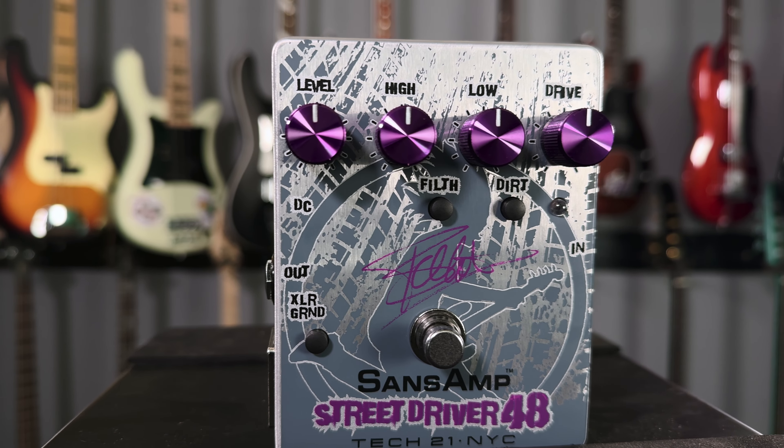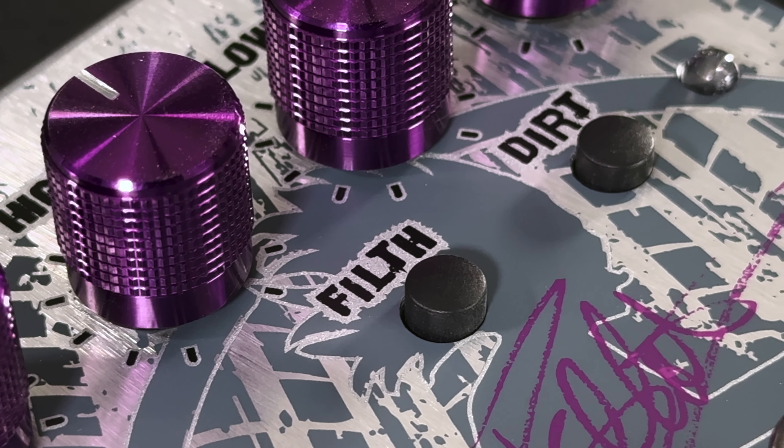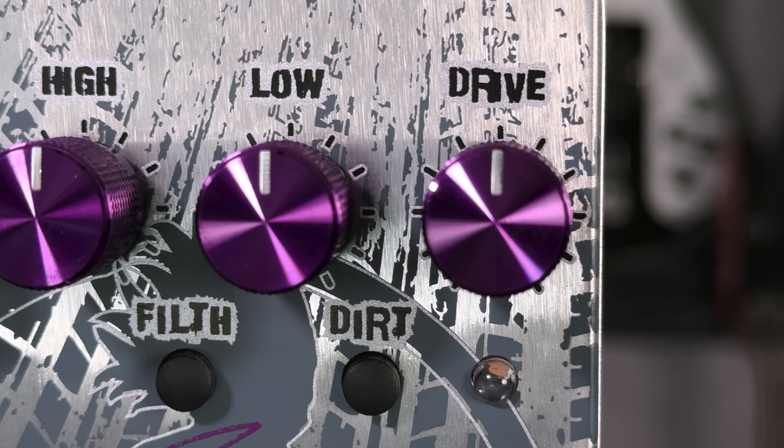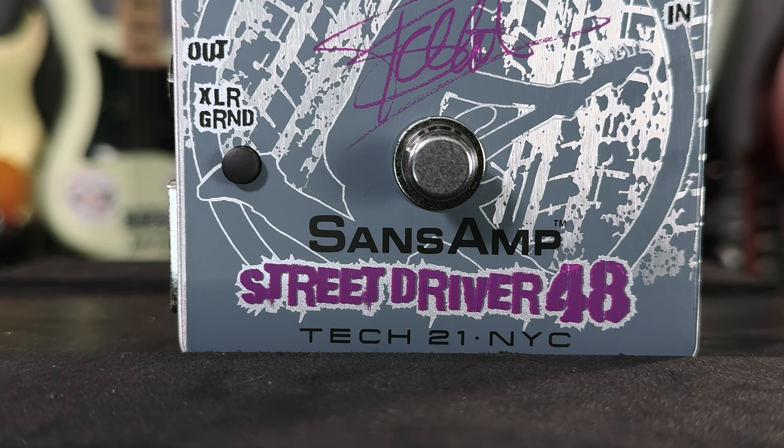And that just about wraps up this video, so big thanks to Tech 21 for sending us out the Frank Bellow Street Driver 48 Signature SansAmp. Let me know what you thought of the tones down in the comments section below. Don't forget to like, subscribe, and with that, be safe and we'll see you next time.